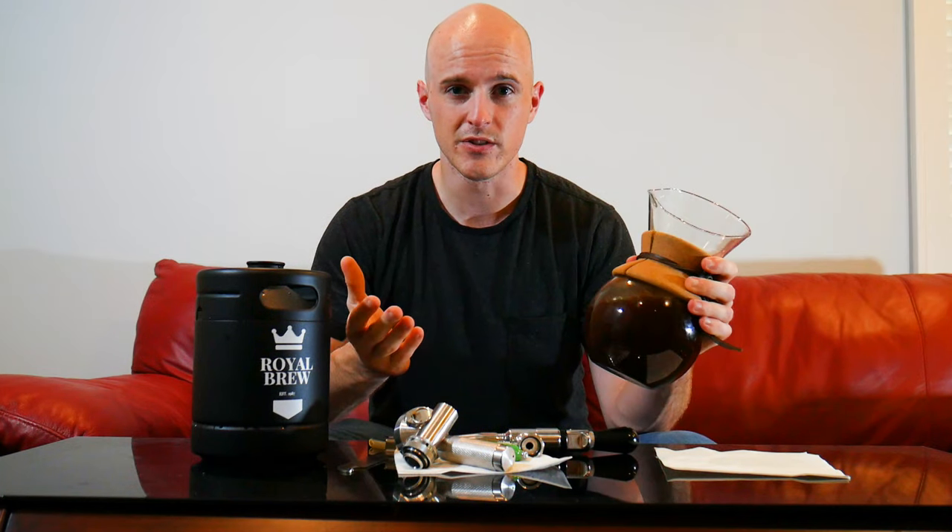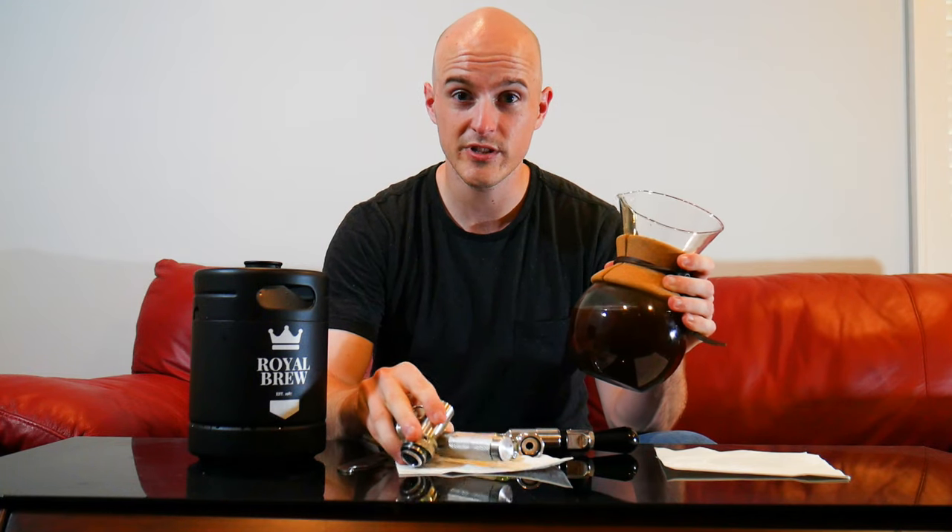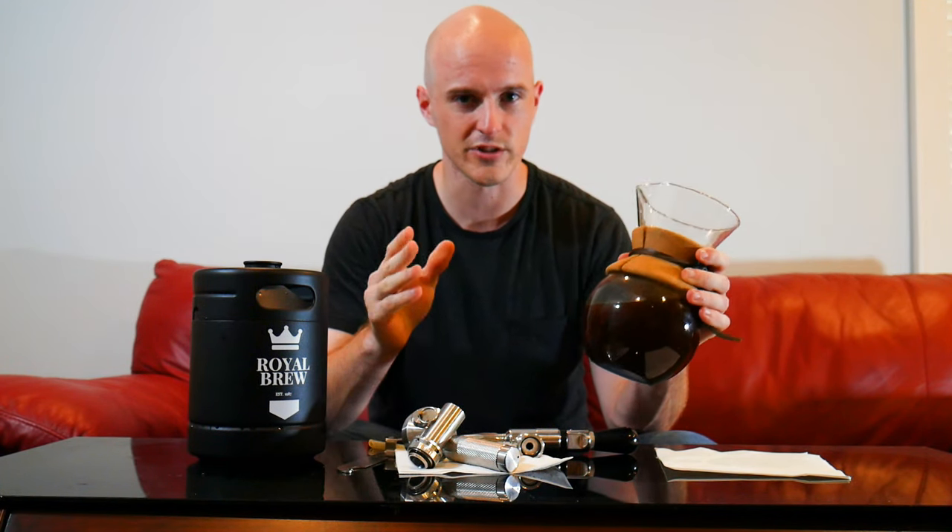Really all you need to do is just pour this cold brew into the keg and then you'll infuse a nitrogen cartridge with this equipment. It's really straightforward.